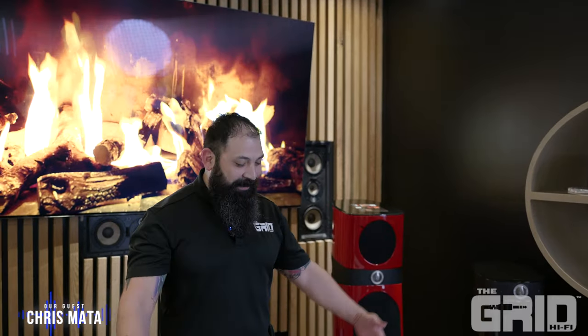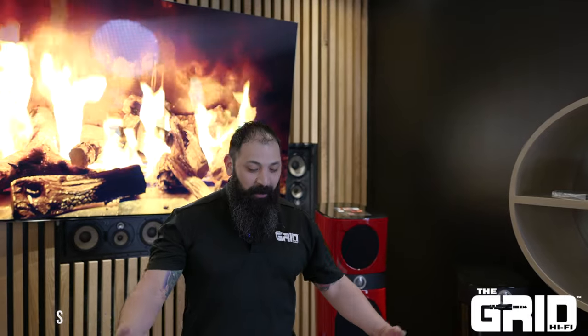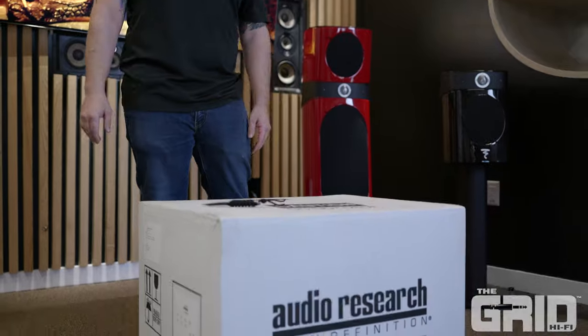Hey guys, what's going on? It's Chris from The Grid Hi-Fi. We got this brand new product to let you guys know about. We're super excited to bring on Audio Research. We're gonna get this sucker out of the box, let you know all the ins and outs about it. We're gonna do it right after the intro.